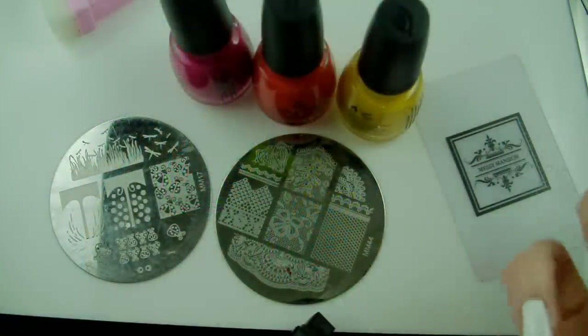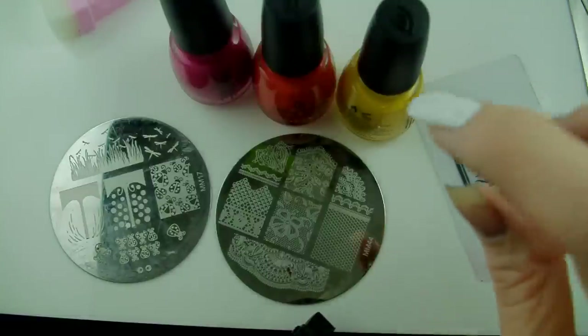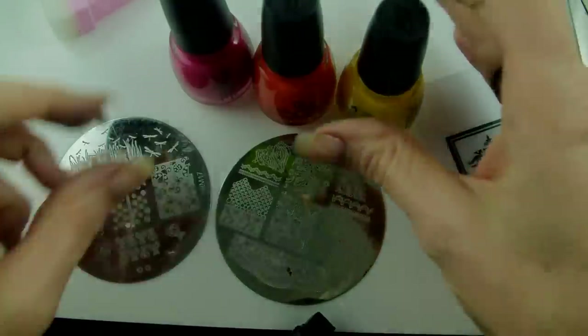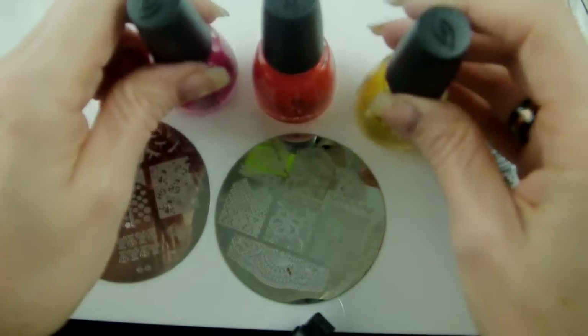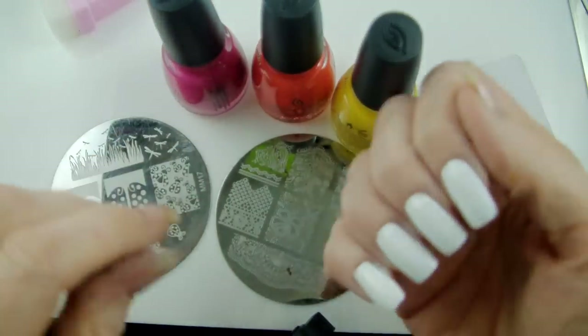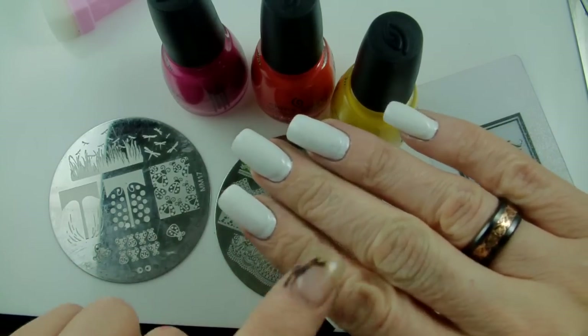Today we're going to do these really cute little lacy ladybugs — it's a bit of a nod to summer for you guys in the northern hemisphere, and something for us to look forward to in the southern. First things first, I've done a couple of coats of white polish on my nails as a base.